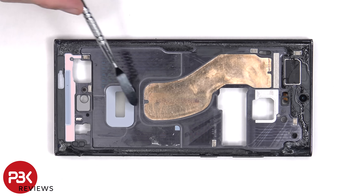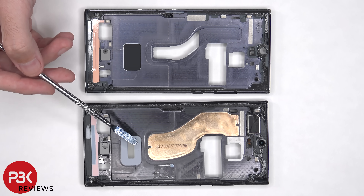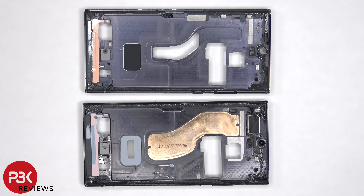Now we have a better look at the copper vapor chamber. Here's a side-by-side look at the S22 Ultra midframe and the S23 Ultra midframe. We can see that the size of the S23 Ultra copper vapor chamber is almost double the size of the one from the S22 Ultra.